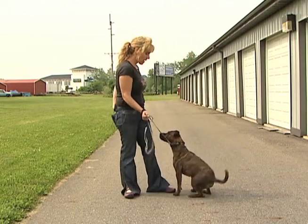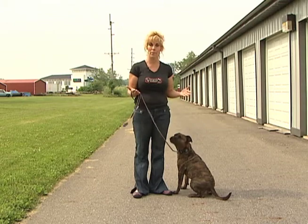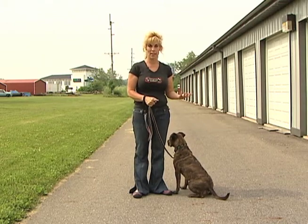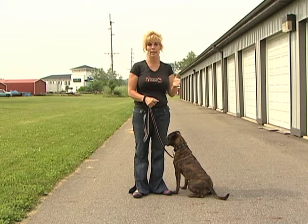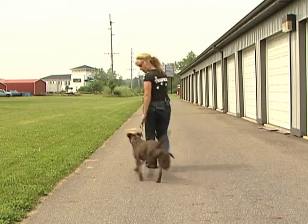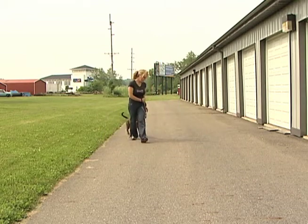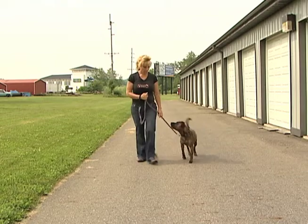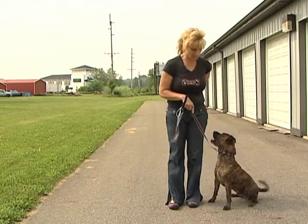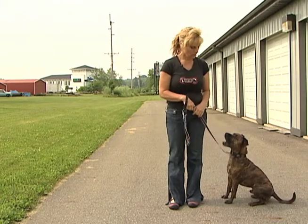You always want to end a behavior with a release word or another command, keeping everything black and white so the dog understands they need to listen for the next command. Let's review: say 'let's go,' walk, mark the behavior, then right hand to leash, left hand down, and sit.